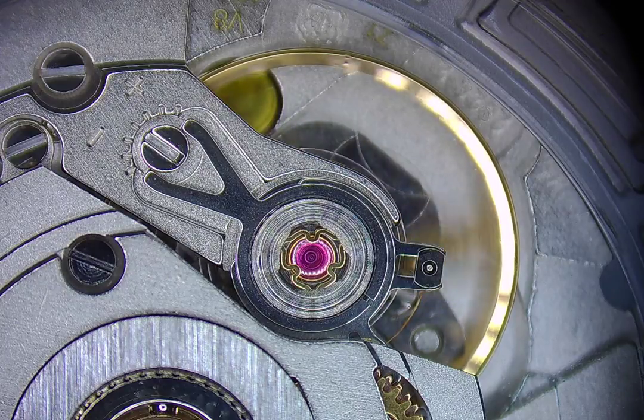Hey everyone, Jim here. So I just got this new microscope and I just got this new watch part. They are connected projects, obviously. I wanted to just record a quick video and show you guys what this looks like up close.